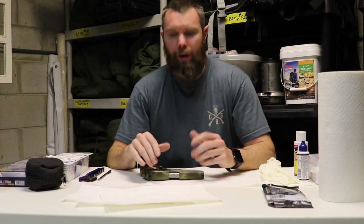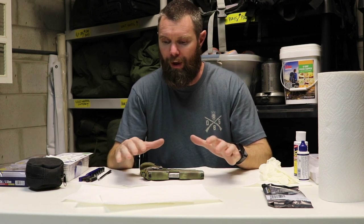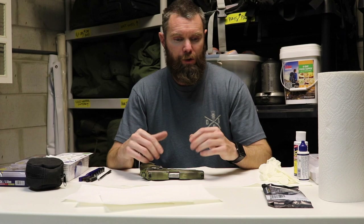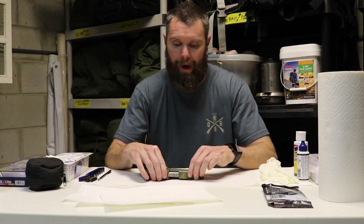Hey everyone. Today we're going to talk about cleaning our firearms. A few key things in cleaning our firearms — we'll discuss them, along with some safety things, equipment, maintenance, and whatnot. So when do we know when it's time to clean our firearm? Let's start with that.